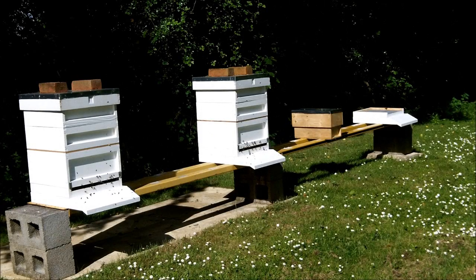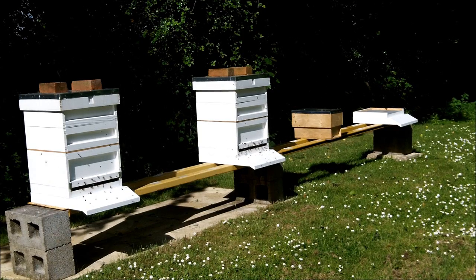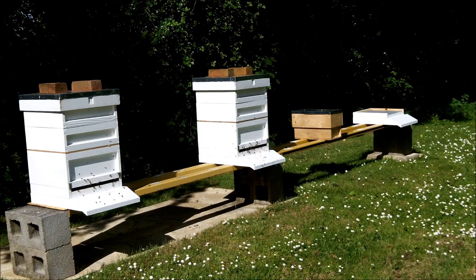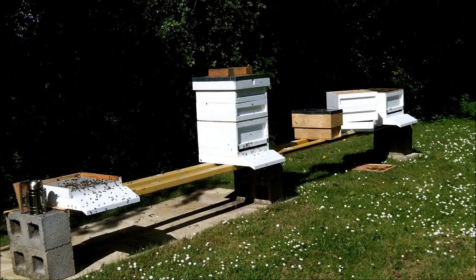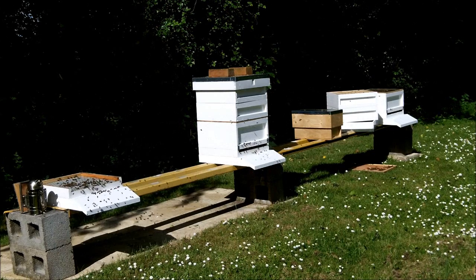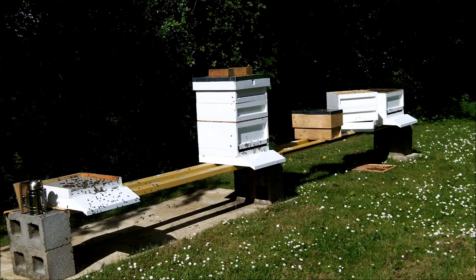I've now removed the brood body, cover board, and roof from hive number three. There's no reason to change the floor — I'll just move the brood box of hive number one to hive number three's position. I'm going to dismantle hive number one now, taking off the two supers, and keep that whole hive exactly as it is — supers and all — over on the far right hand side. The brood body from hive number one on the left is now in position on hive number three on the right, with the two supers stacked up ready to go.